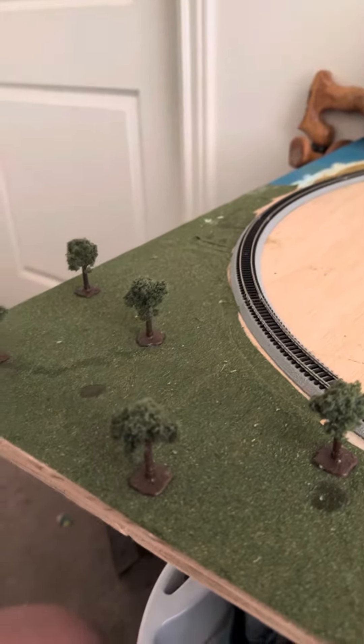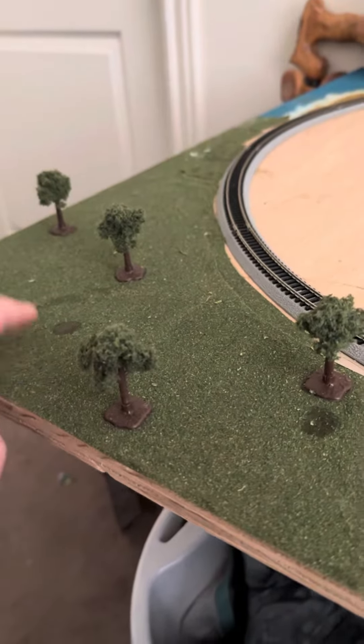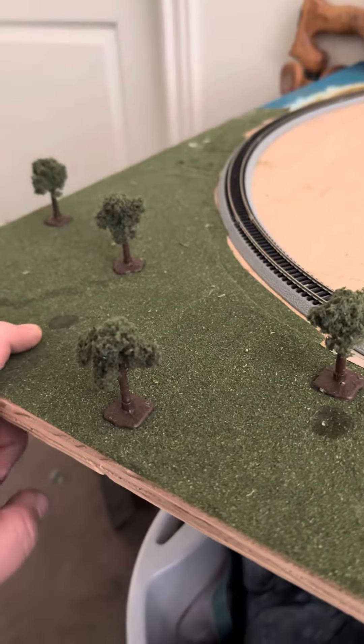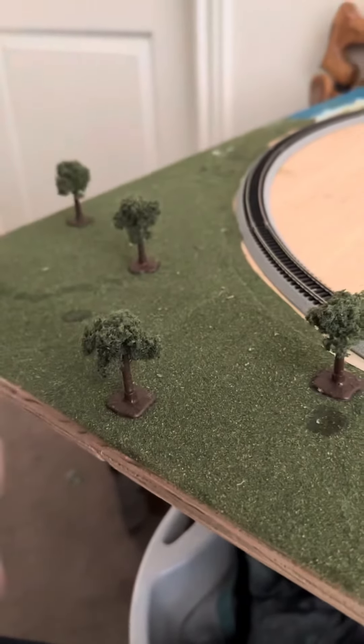Here's a walkthrough of my model train so far. In this area I'm gonna make it a park — I'm gonna grab some benches and have some people sitting on it, and hopefully a little playground, maybe a little sandbox somewhere.